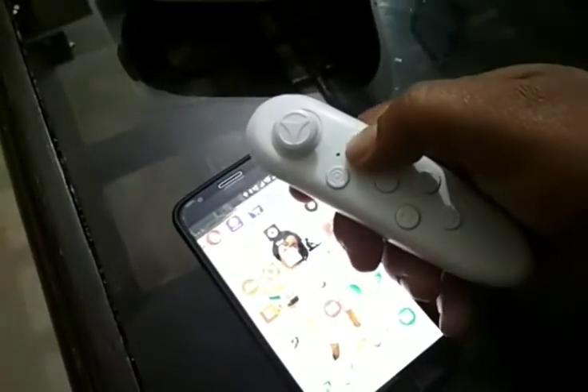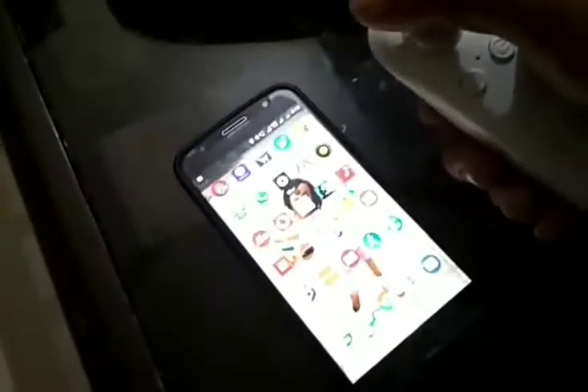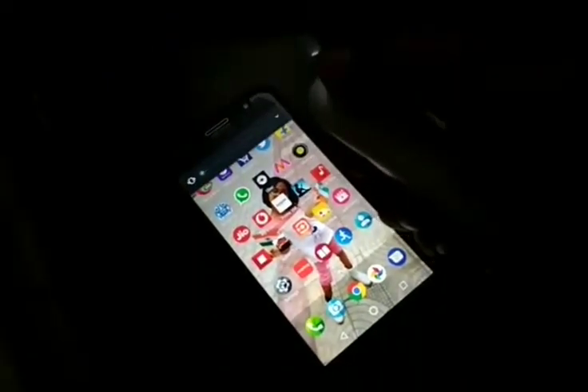Now once it is connected, when I move it up and down it's not showing anything, which means it is not fully synced. So I'll press this button again and wait for the blue light.